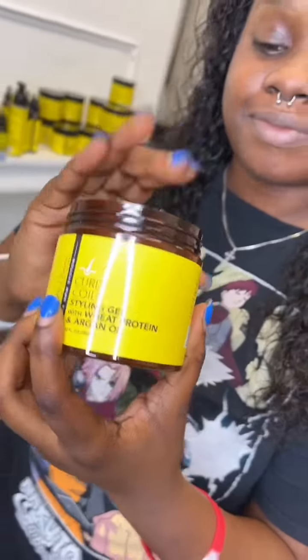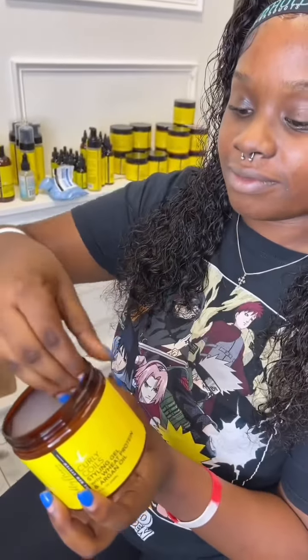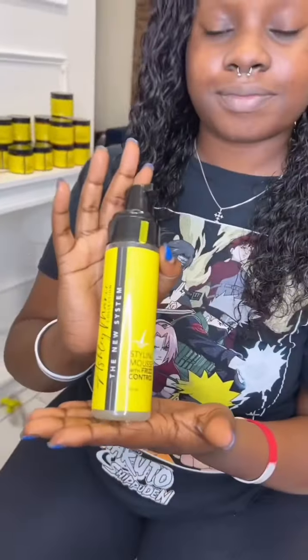Now we're going to wet this curly hair and go in with the Ash Marie coiling gel — it's going to lock in those curls and it's not going to dry out. We're going to go on top of it with the mousse so we're not weighing it down with a whole bunch of products, and curl the hair and leave it like that all day long.